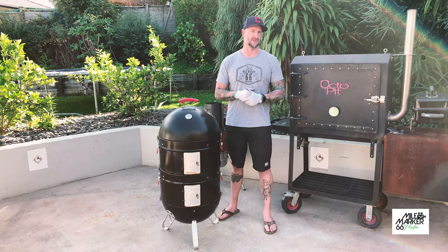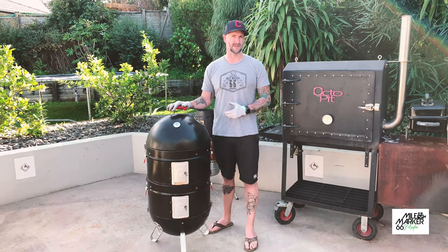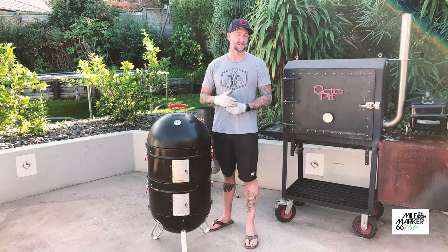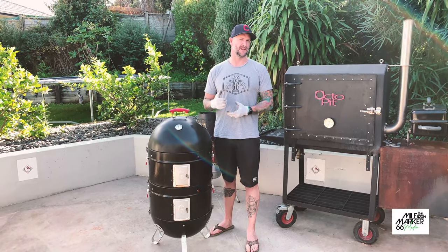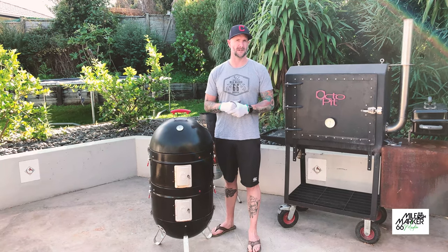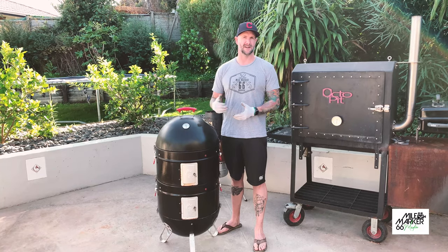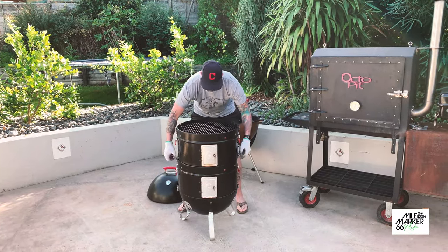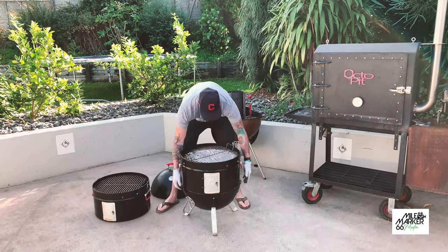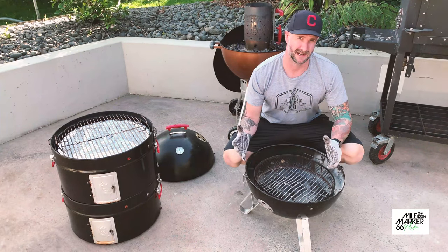When buying a barbecue or a smoker, that is a very reasonable price. There are other types of bullet smokers on the market as well - you've got the Forneto, which is very similar to the Pro-Q, and also Weber have their range of bullet smokers, the Weber Smoky Mountain. But today we're going to be going through the Pro-Q, so let's break it down and have a look.